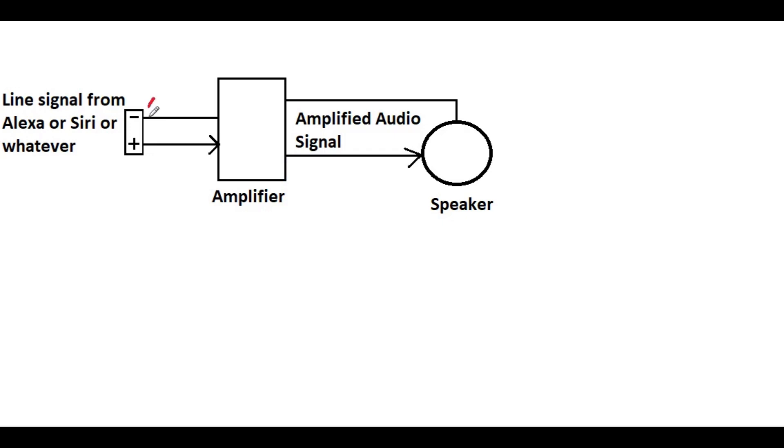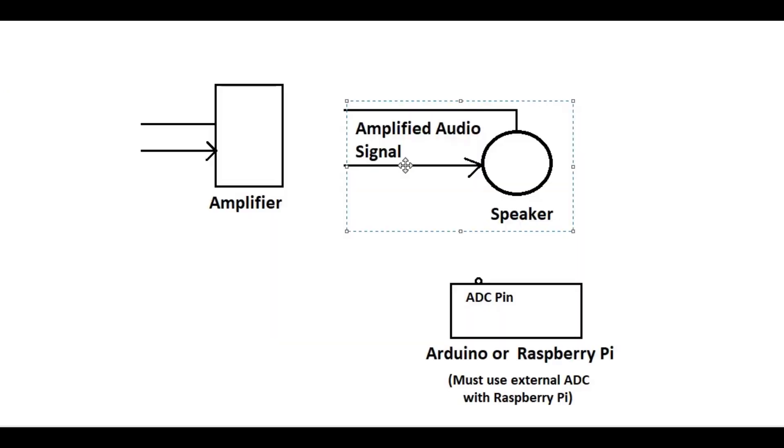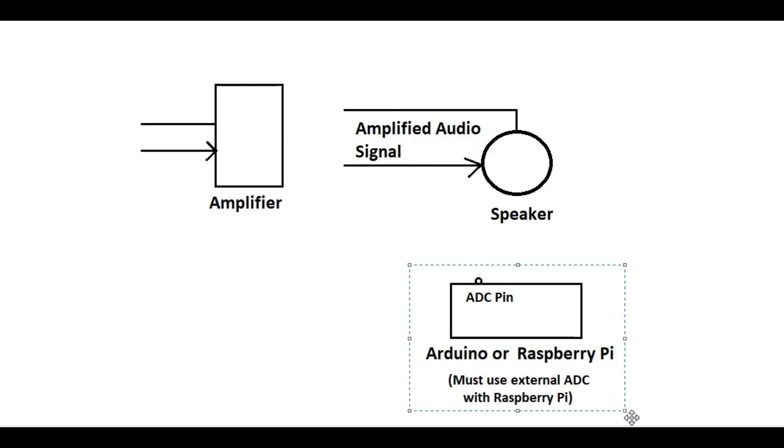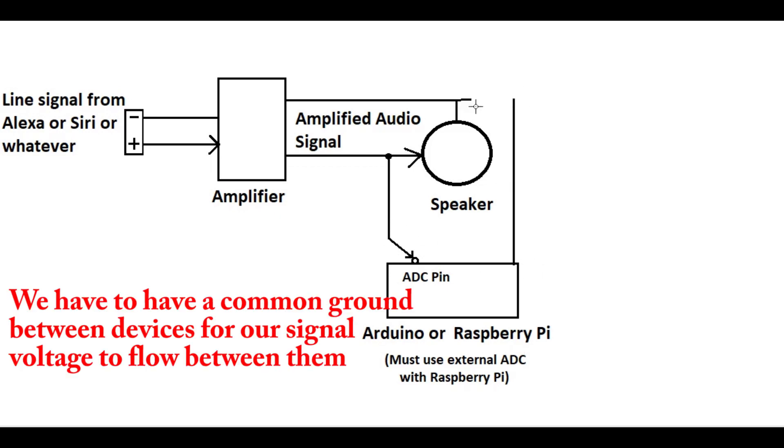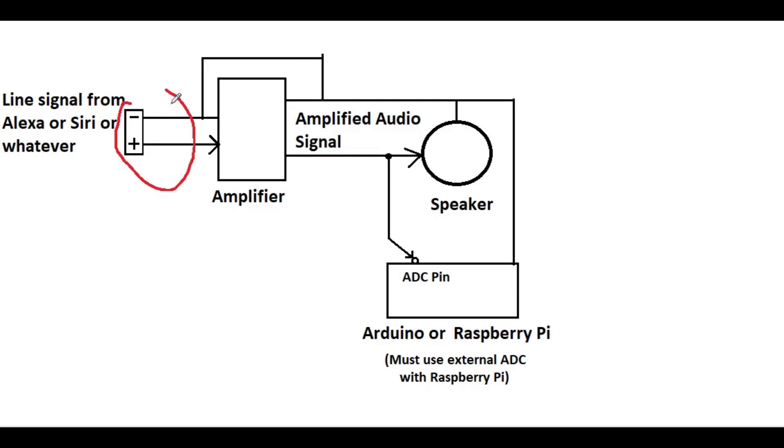We start with a small signal, go into our amplifier, and come out as a big signal into our speaker. Now, what we're going to do is — we have a big signal here at the speaker, and this is where our Arduino steps in. Or a Raspberry Pi if you choose, or another microcontroller — I chose an Arduino because they're plentiful and cheap, and they have analog-to-digital converters built in. ADC stands for analog-to-digital converter. What we need to do is just steal some of the signal from the speaker wire, and let's take a closer look at what actually happens with this signal so we know what we need to do to measure it.